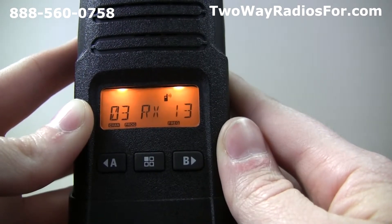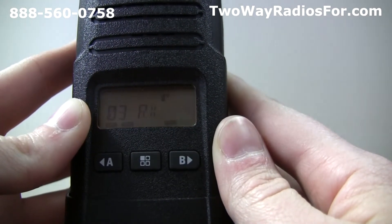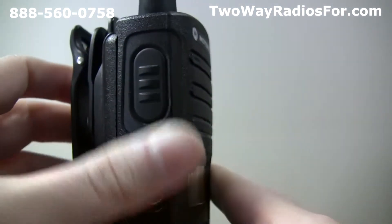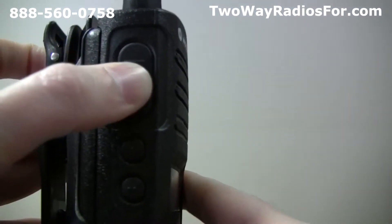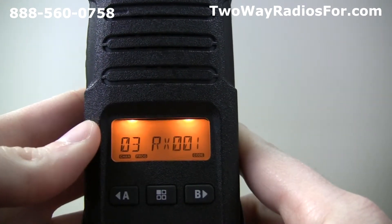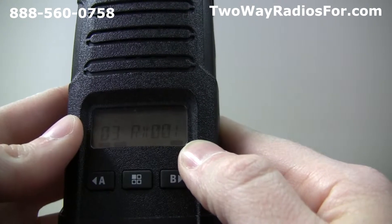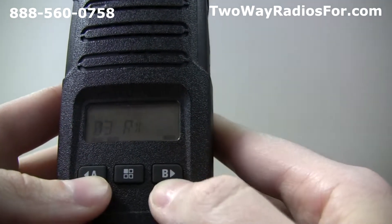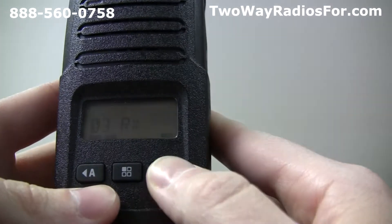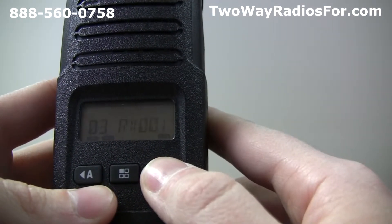The frequency for channel 3 is now set to 13. Next, we can edit the code. To get there, just press the push to talk button one more time. We'll see the current code for channel 3 is set to value 1. Just like the frequency, A moves down and B moves up. So to go to a random value, like 10, we just need to press the B button until we get to 10.